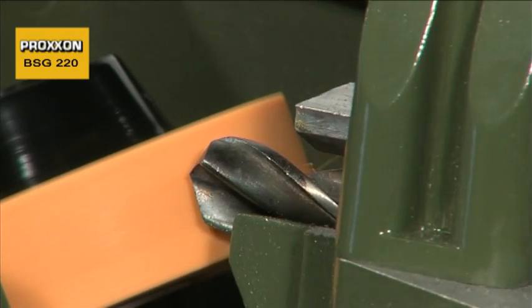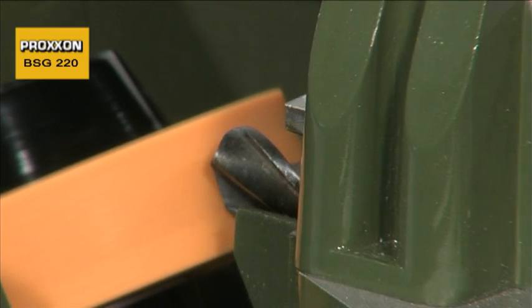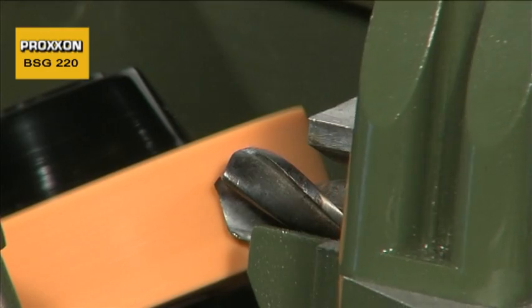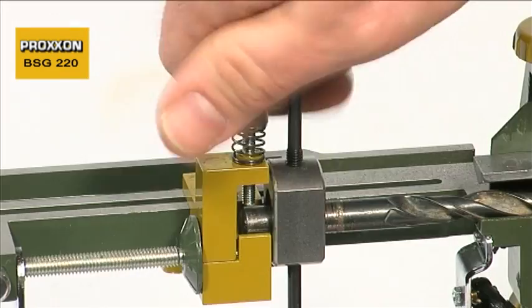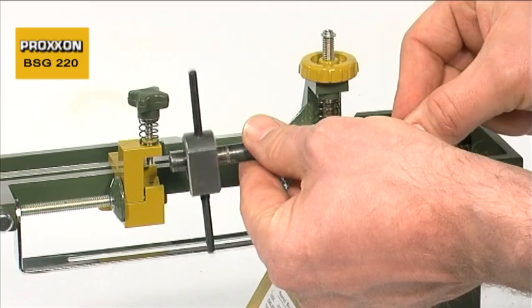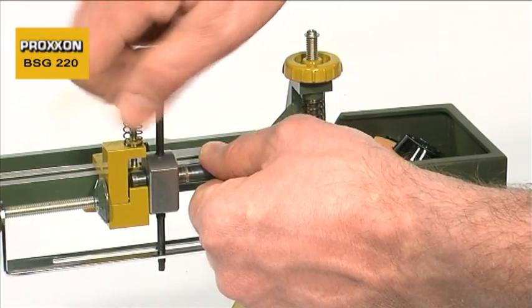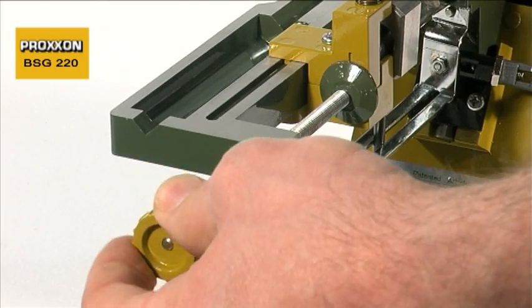The drill is positioned exactly and machined with absolute precision by pivoting the movable carriage. The sophisticated kinematics of the movable carriage ensure that the drill not only pivots to and fro — they simultaneously ensure that the drill receives the correct relief angle, regardless of the drill diameter.